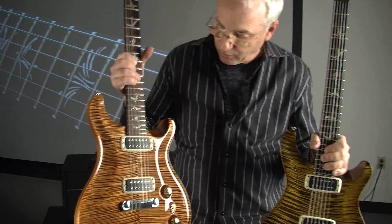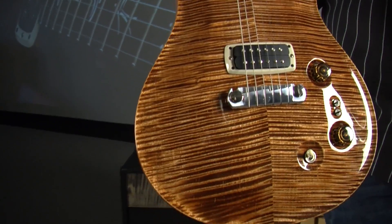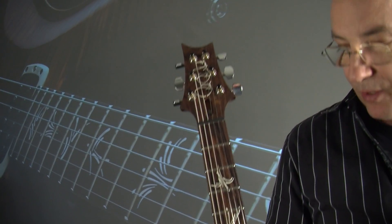This is the first prototype of a guitar we're releasing at NAMM 2013. They named it Paul's Guitar, but it is a production version of my private stock.